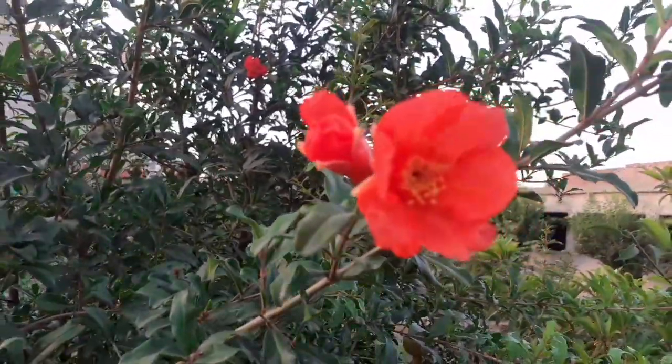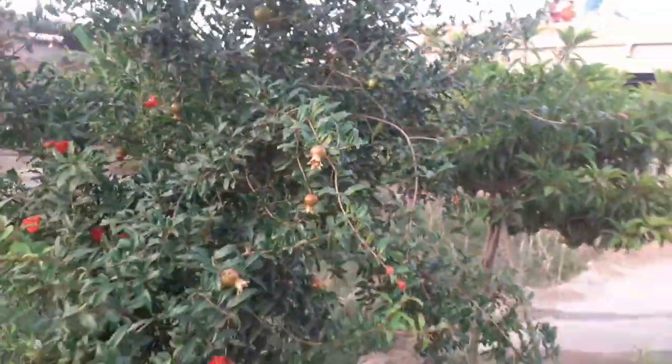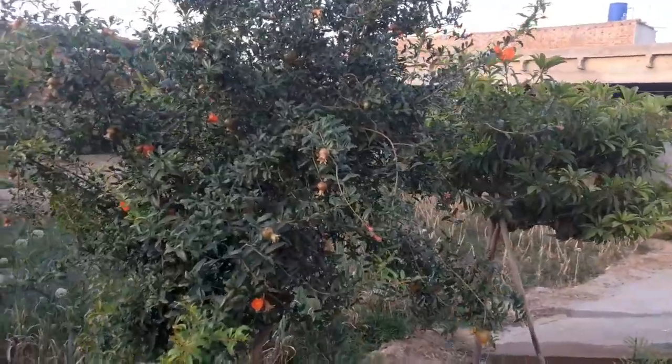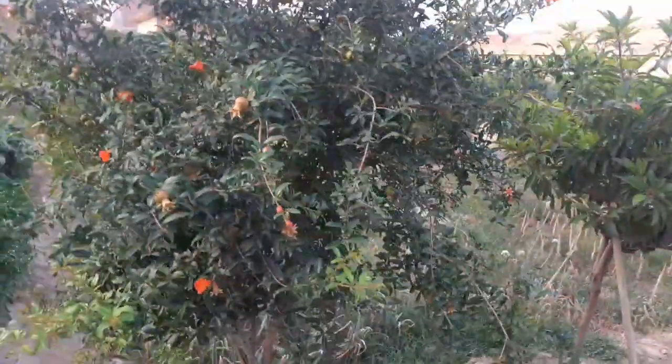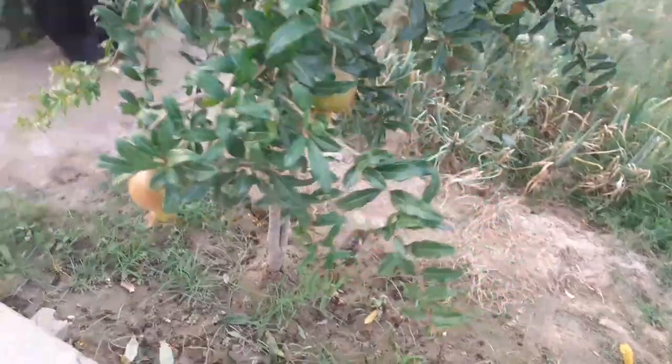Pomegranate needs plenty of sun to thrive and produce fruit. Plant the pomegranate tree in an area that gets at least 6 hours of direct sunlight. Water pomegranate trees deeply during the heat of the summer. Trees should be irrigated every 7-10 days during dry conditions.